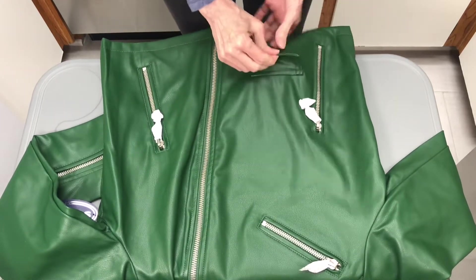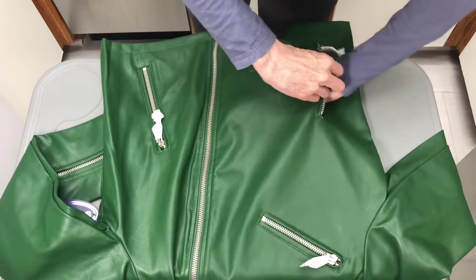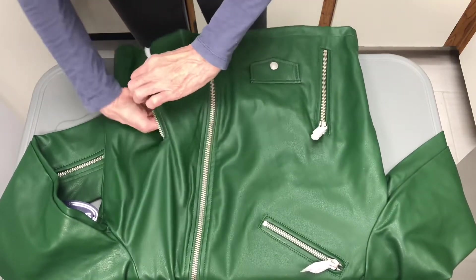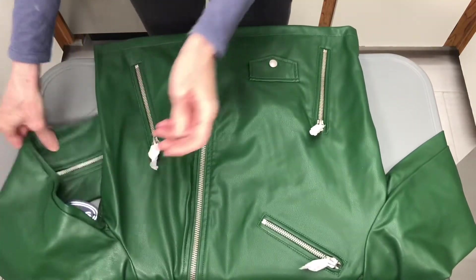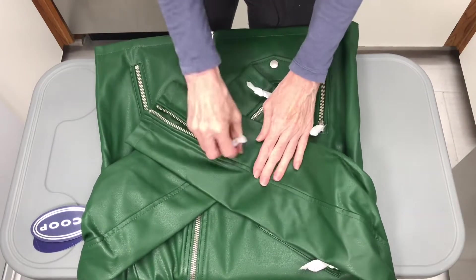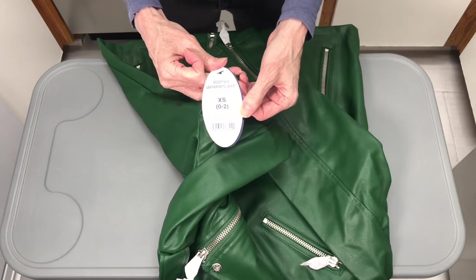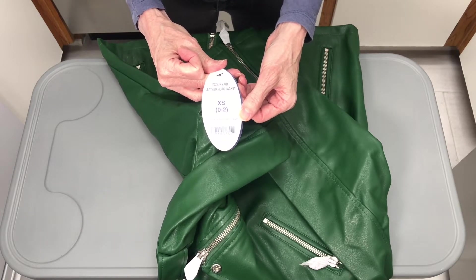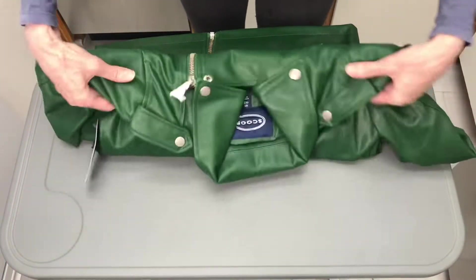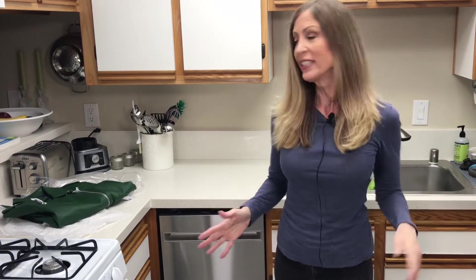This is what I do when I buy clothes — I want to make sure everything functions properly. The pocket looks pretty good, so I'll be trying it on in a minute. All of that looks great. Once again, this is by Scoop; it's an extra small, zero to two. It's the Scoop faux leather moto jacket. I'll put the link in the description down below and I'm going to try it on.